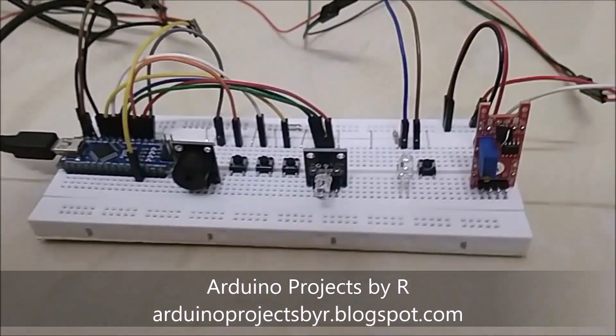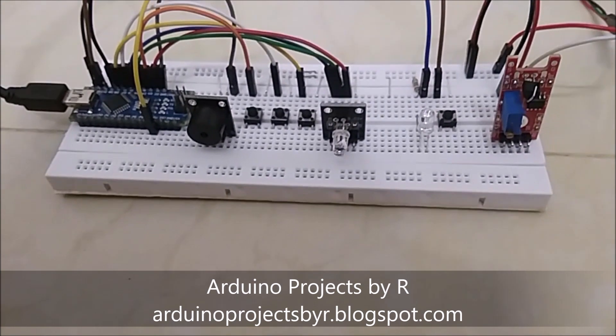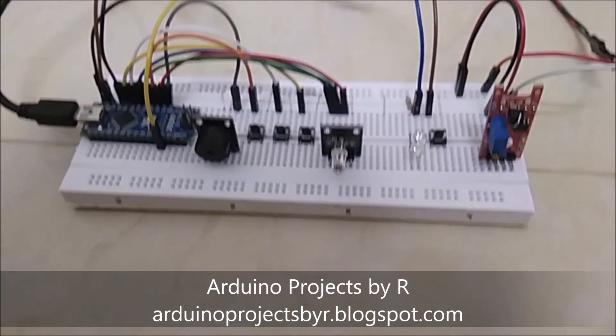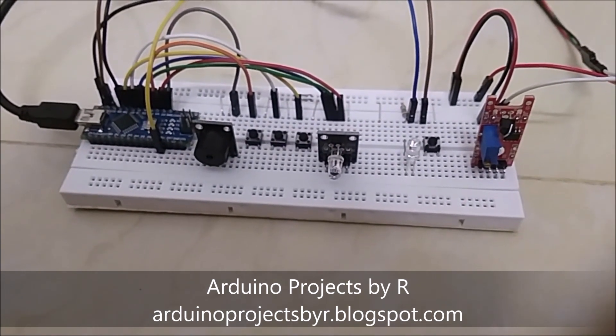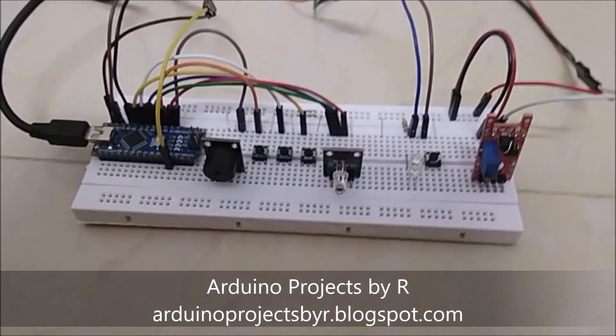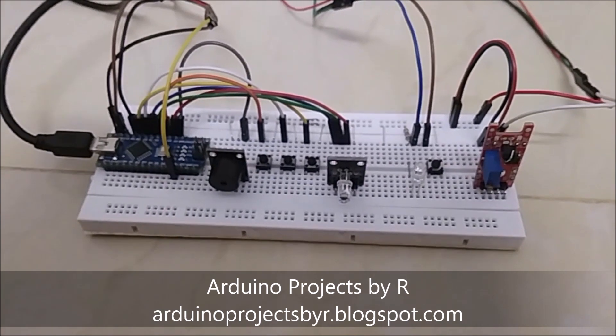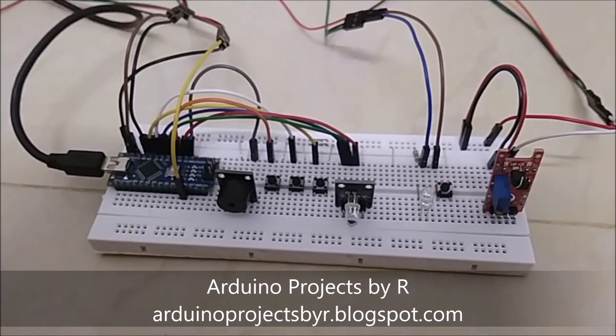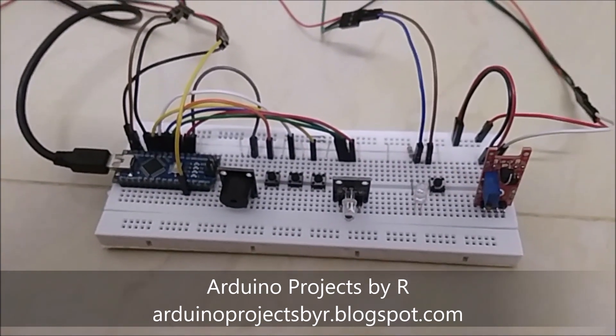For this you'll be needing a human touch sensor also known as the KY-36, an LED (you can use any color you want), an RGB LED module, an active buzzer module, an Arduino Nano, four push buttons, one 220 ohm resistor, some jumpers and some jumper wires.